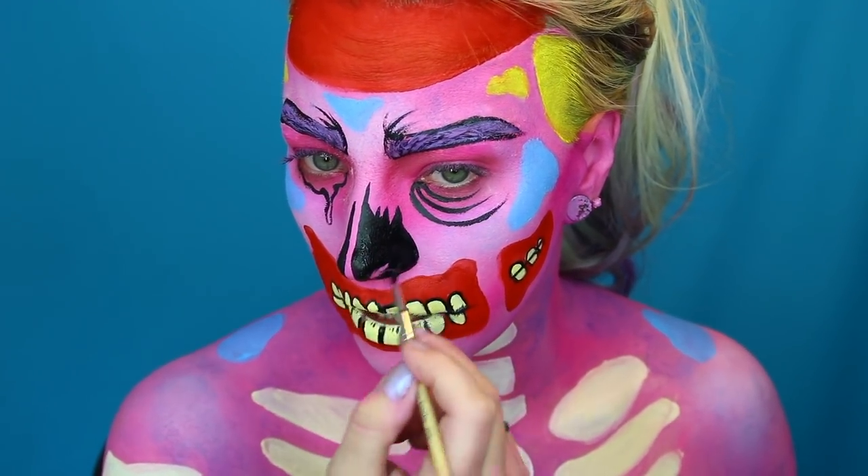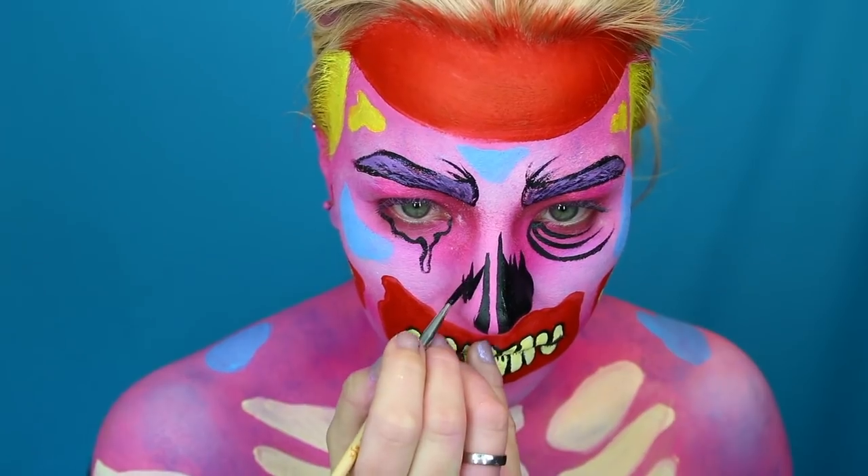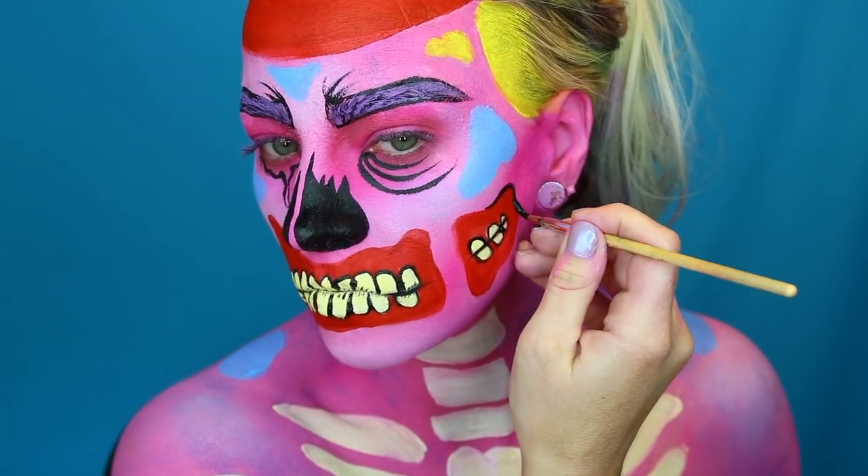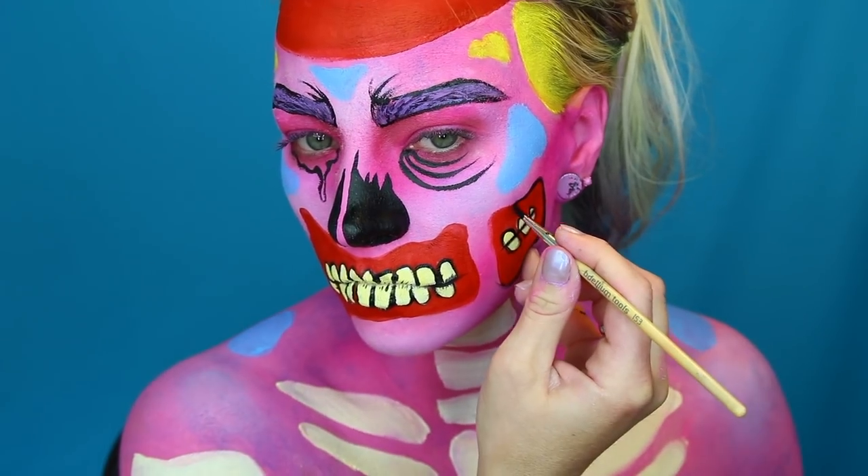Here you see me filling in the nose using black face paint, and I'm filling black all around my design just to make it pop and look party-ready.